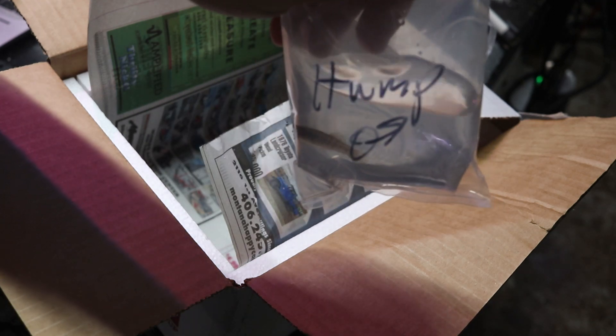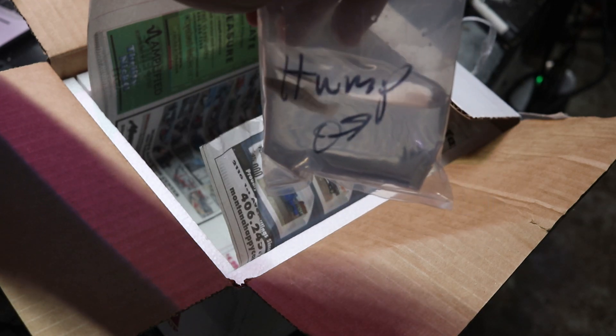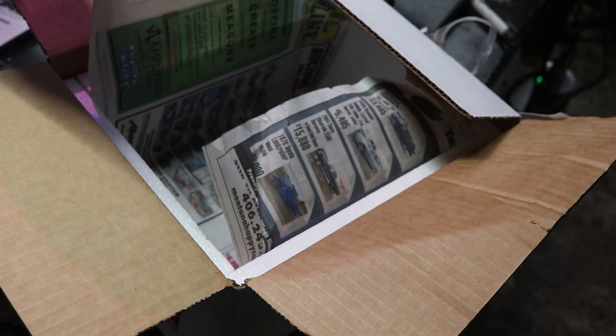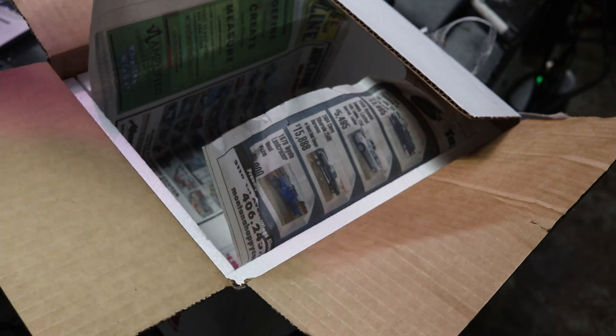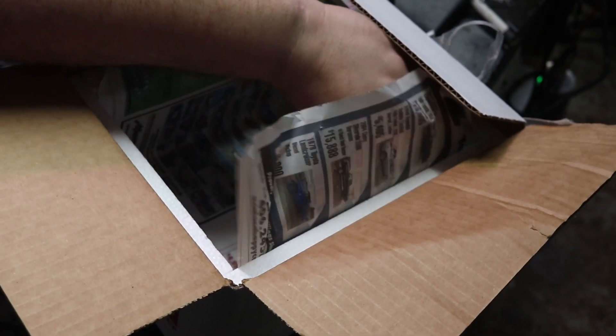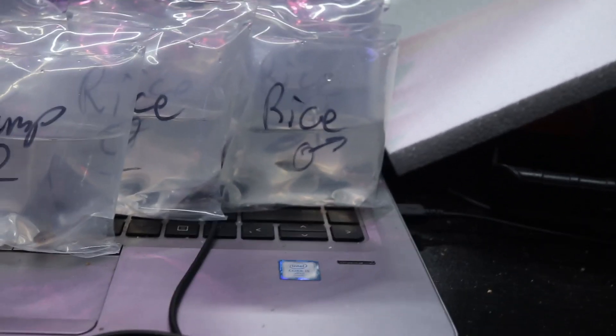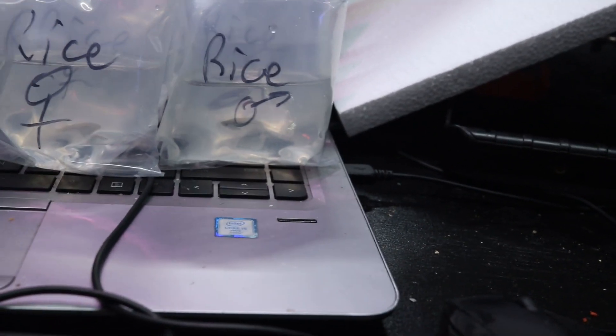The next fish we have here is another Limia species — this is the humpback limia, Limia nigrofasciata. Got a couple pairs of those. I do need to correct myself — there's only two species total. I had at one point put guppies in the cart and then changed my mind and added a whole bunch of rice fish instead. So we're going to take the limias first, otherwise known as humps.